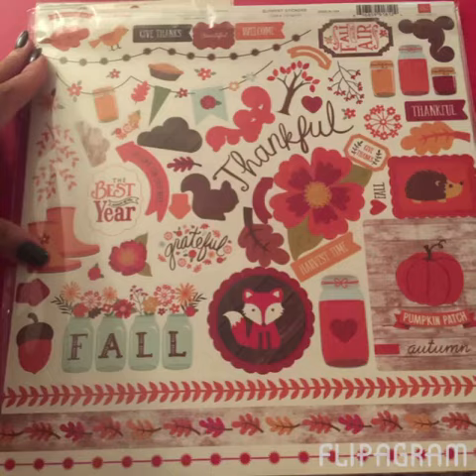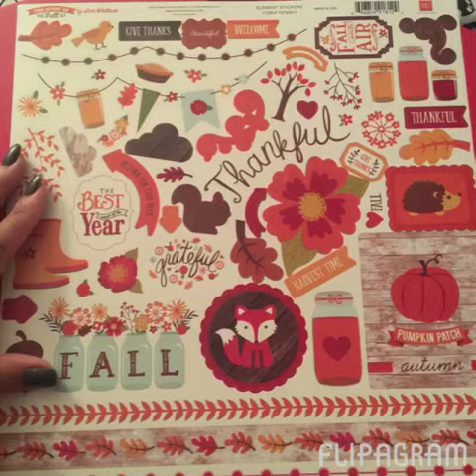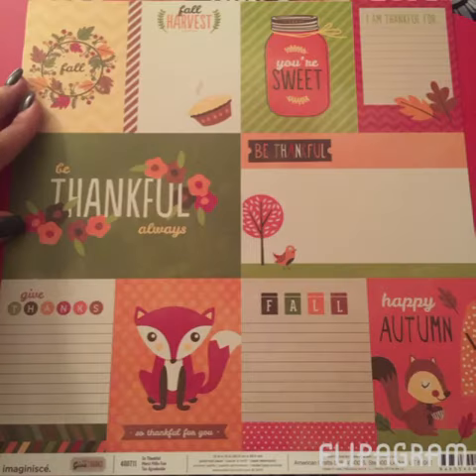Moving on to Scrapbook.com — everything I ordered came in clear packaging. I got a set of the cardstock stickers, the Story of Fall by Lori Whitlock set. I thought these were really cute and perfect for the rest of this season — doing some things with my lists and planners for the month of November, really focusing on fall and thanksgiving themes.